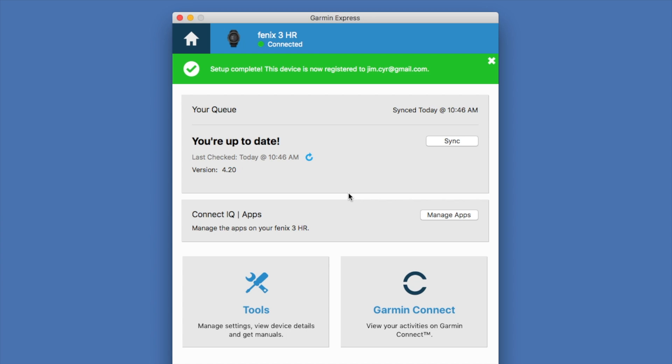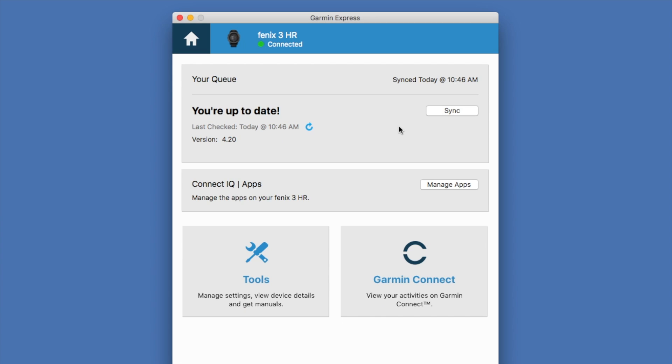Notice that we're up to date — we do have our firmware 4.20. Now Garmin Express might tell us that we have a software update to apply, but if you're synchronizing with your smartphone you may not have this notification. So let's flip over to our Fenix and show you where you can go to see whether or not you have a software update to apply.